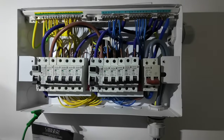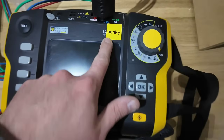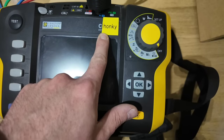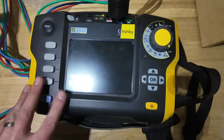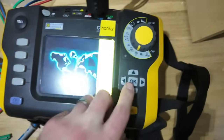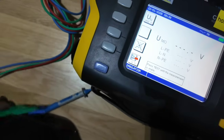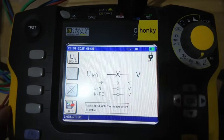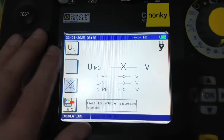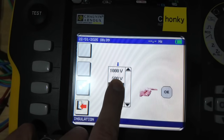I'm going to get my tester set up. This is a Chauvin Arnoux CA6117 — I've nicknamed it 'Chonky.' It's on loan to me from Chauvin so I've been putting it through its paces. I'm going to select insulation resistance, let it warm up. I've checked my leads and made sure they're not damaged in any way — always inspect your leads before starting. Now we're going to select our test voltage.